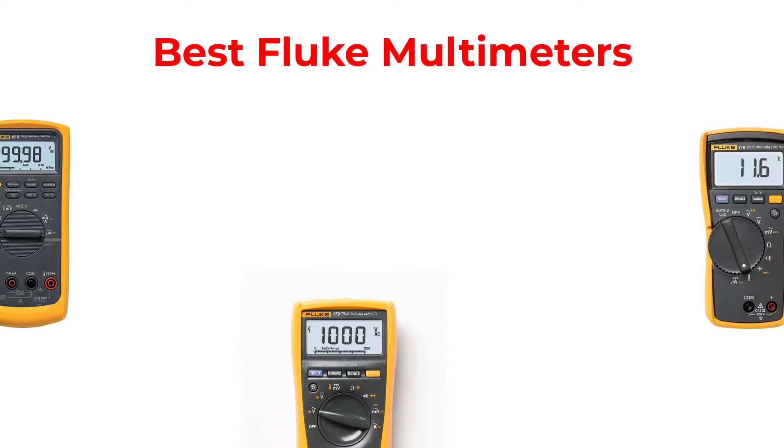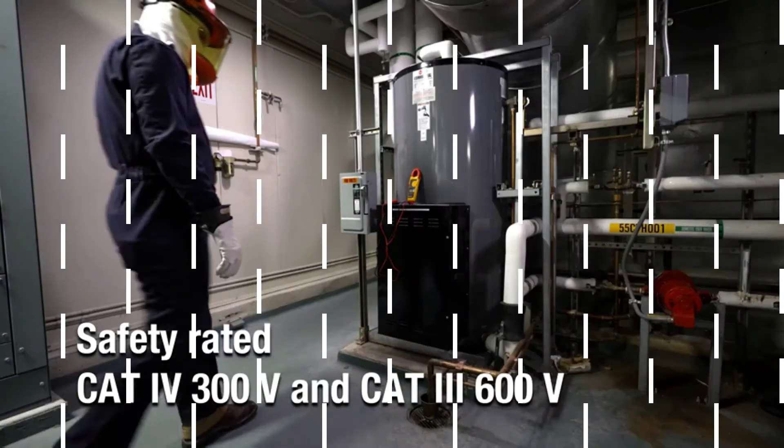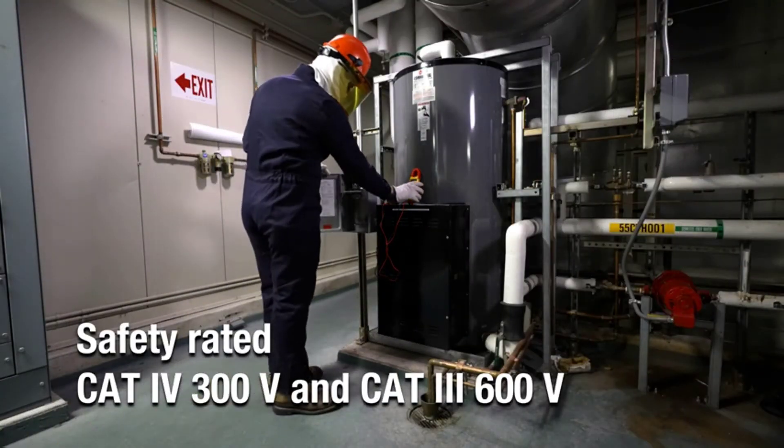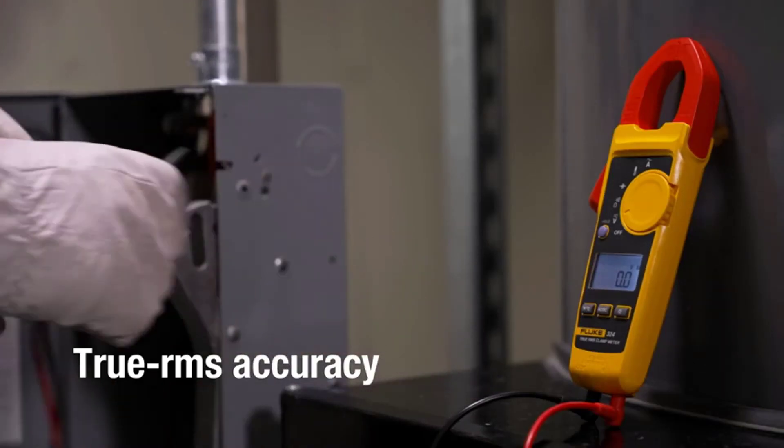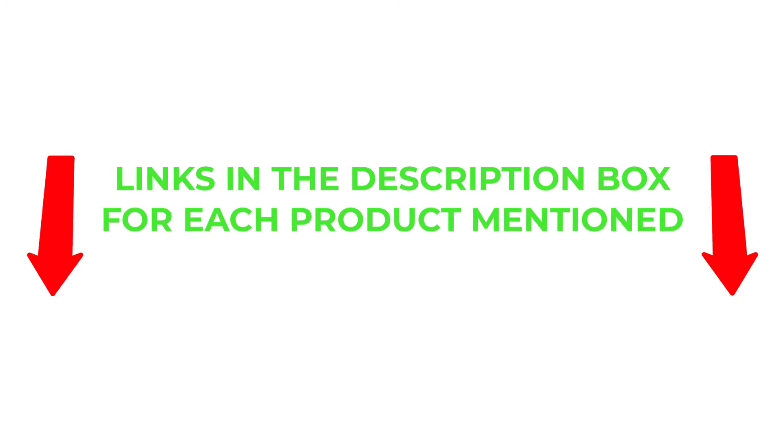Hey guys, in this video I will talk about the best Fluke multimeters. After much research I found these products very helpful for people like you. I will provide you brief information about these products. If you want to know about the price and other information, be sure to check my description. So without any further delay, let's jump into the video.